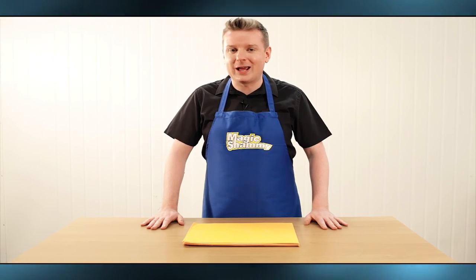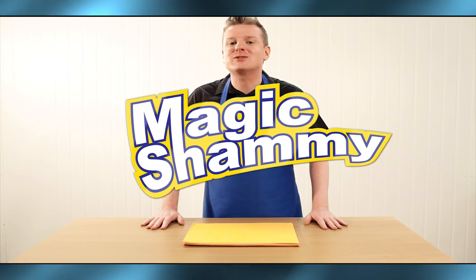So treat yourself and your home to the new age in modern cleaning with the Magic Chamois. Take yours to the checkout today.